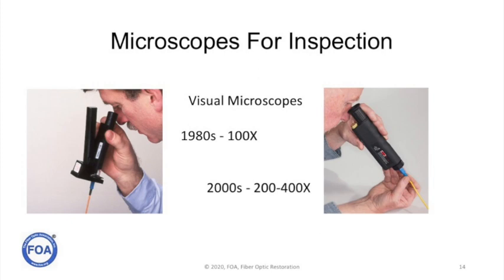In order to ensure connectors are clean and in good condition, we inspect them with microscopes. Back in the 80s, we used small, simple microscopes at about 100 power. Then during the early 2000s, we started getting more professional microscopes at 200 to 400 power. These were just visual inspection tools — we'd look at a connector and make a judgment on whether it was good or bad.